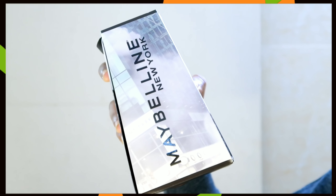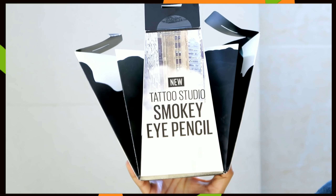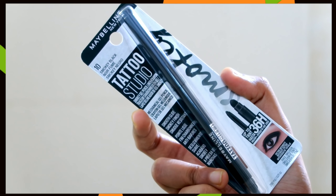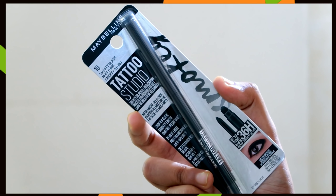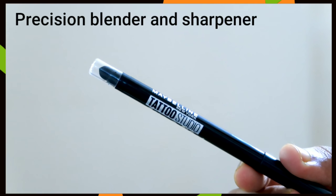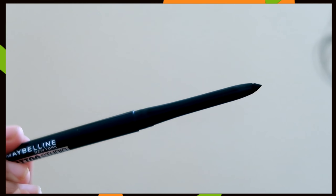I want to use this eye look for the new launch of Meblin. This is Meblin's Tattoo Studio Smoky Eye Pencil. You can use it with any eyeshadow as well as brushes. It comes with a precision blender and a sharpener. This pencil is jet black and very travel-friendly.